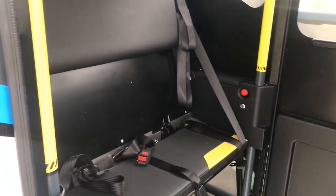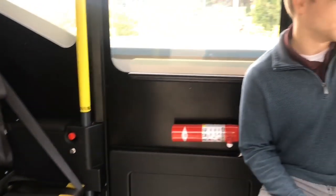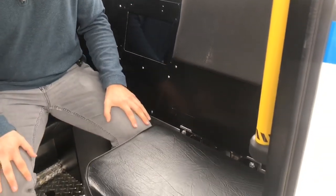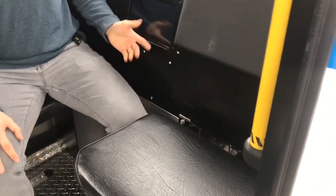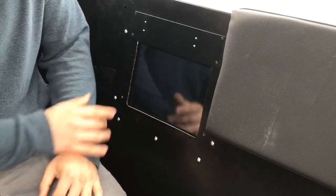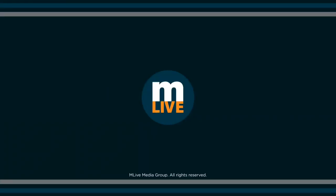The safety operator will always be in charge of making sure there aren't any emergency situations that occur. This tablet will be showing you all the routes that you can go to, and the safety operator will be in charge of clicking where to go and controlling the electric vehicle.